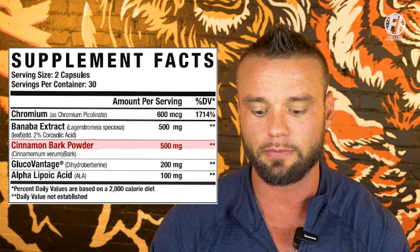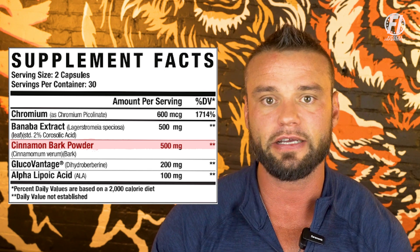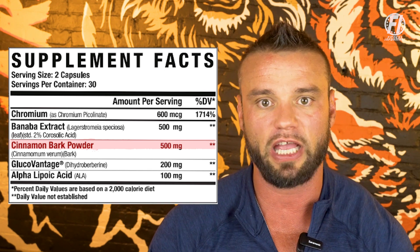The next ingredient is cinnamon bark powder at 500 milligrams. Cinnamon bark powder has been used for many years within the dietary supplement world. You typically see it in weight management, and it's also quite common in the GDA or glucose disposal agent category, because it does a good job of helping metabolize glucose and regulating insulin sensitivity.